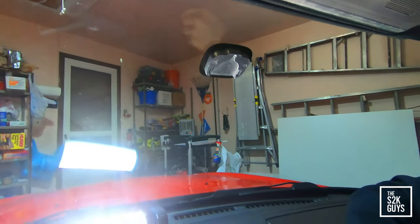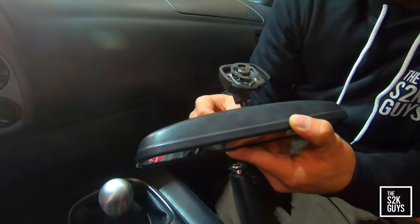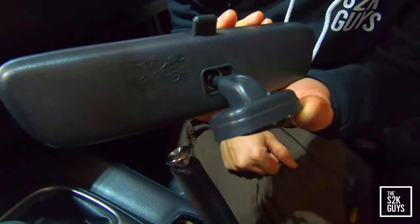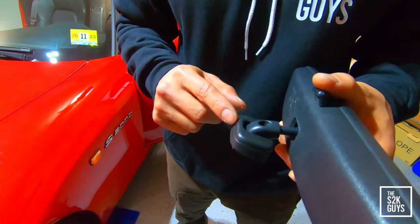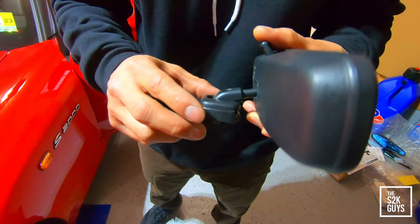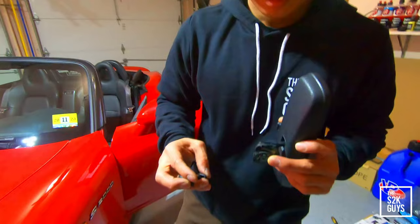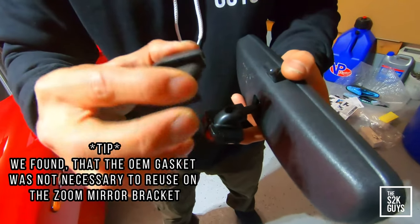This is the mount that mounts to the windshield. The Zoom mirror actually came with a new mounting bracket as well. Next we're going to want to pop this plastic cover off because we're going to reuse it on the Zoom mirror bracket. There's also a little gasket on the OEM mirror that you want to reuse and put on the Zoom mirror as well. You just unclip it — and as you can see, that's the cap that's going to go on the new mirror.